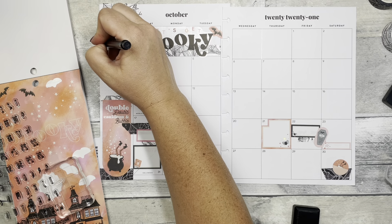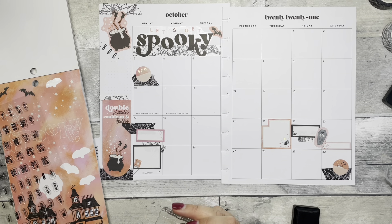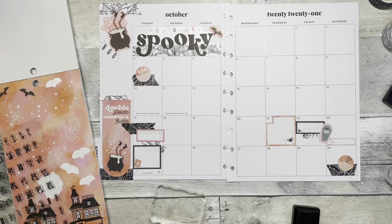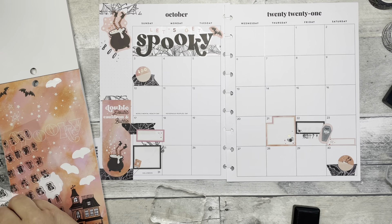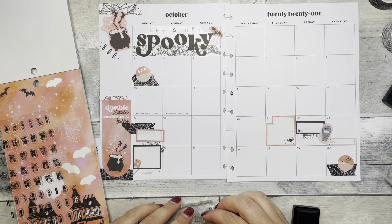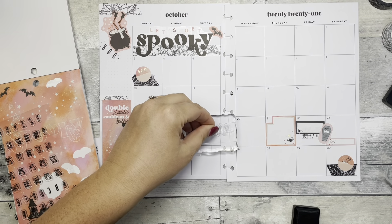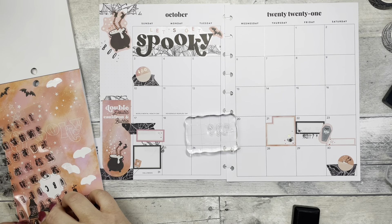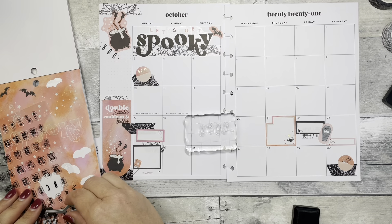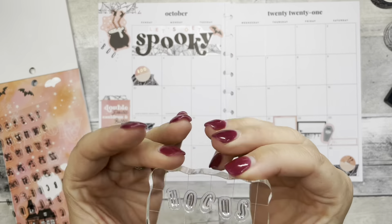I'm just going to add a little hocus pocus since I feel like I have a little bit of a witchy theme going.